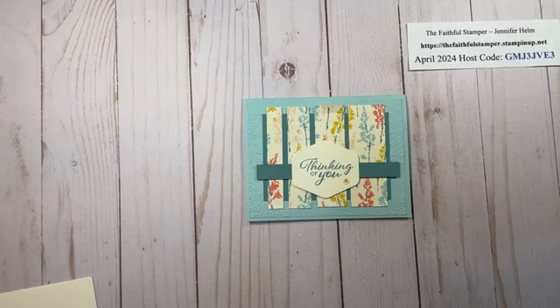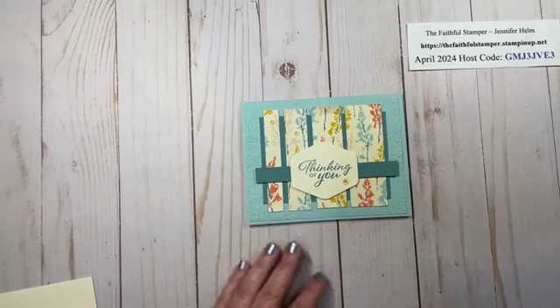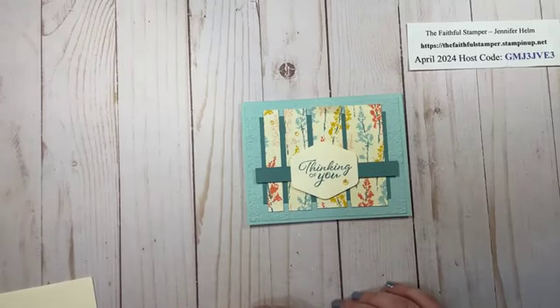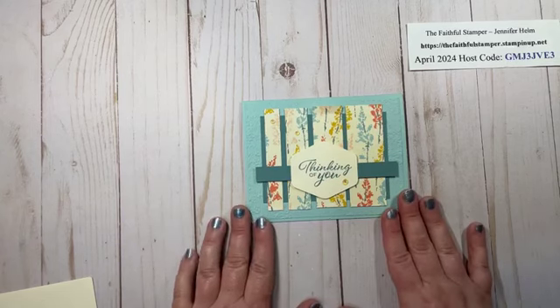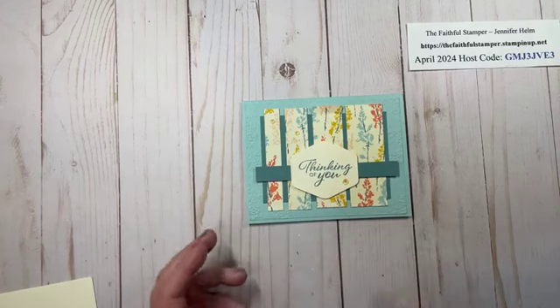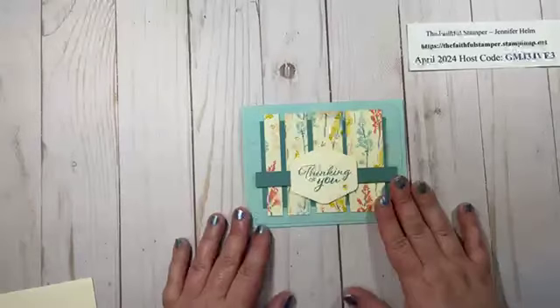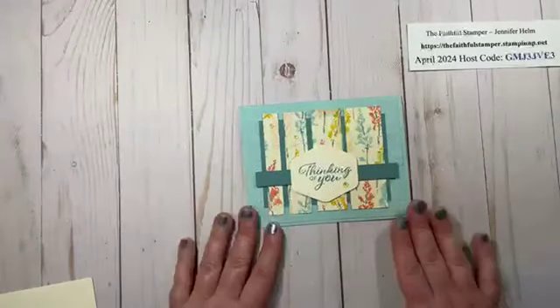I have for you tonight a technique that is super easy and centers around a three and a half inch square piece of Designer Series Paper. This is very simple to mass produce and is great for any occasion. This is inspired by Karen Titus — she is a fellow demonstrator who shared this technique. It's a great way to use up Designer Series Paper if you happen to have a lot laying around, which I've been collecting for years.